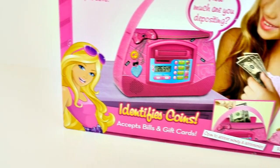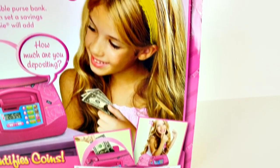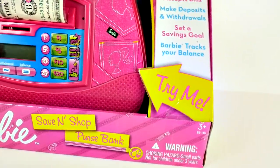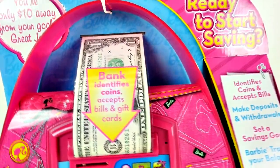Hey guys, welcome back to DCTC. Today I'm going to be opening up the Barbie Save and Shop Purse Bank. It actually works with real money and real coins, and it even doubles as a purse. Let's go ahead and take this out of the box and check it out.